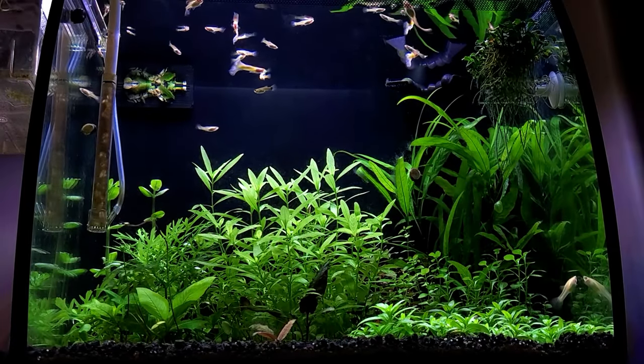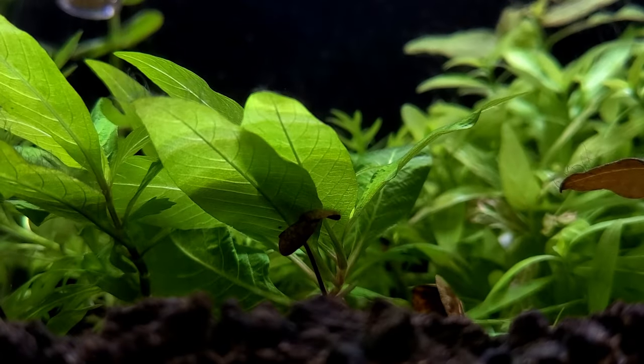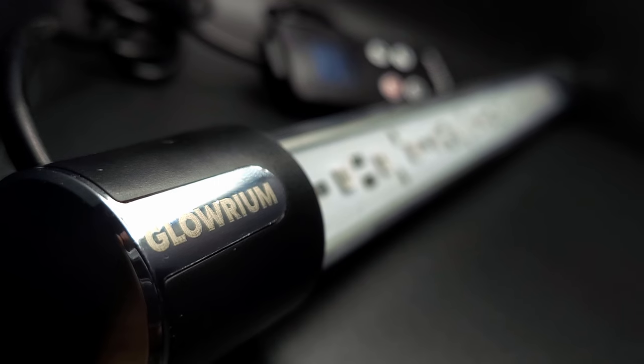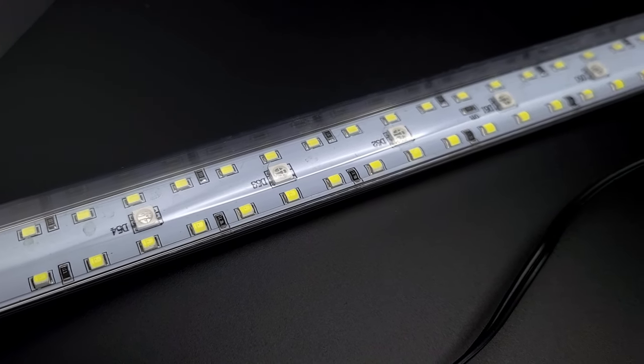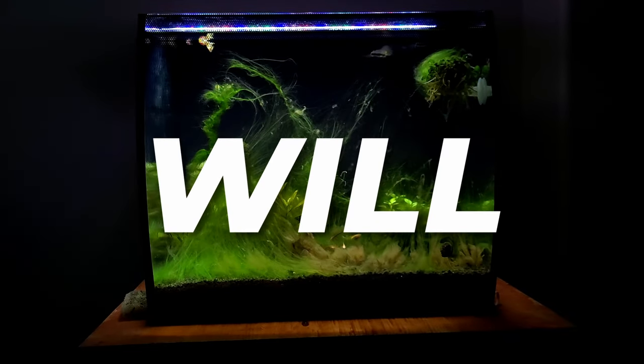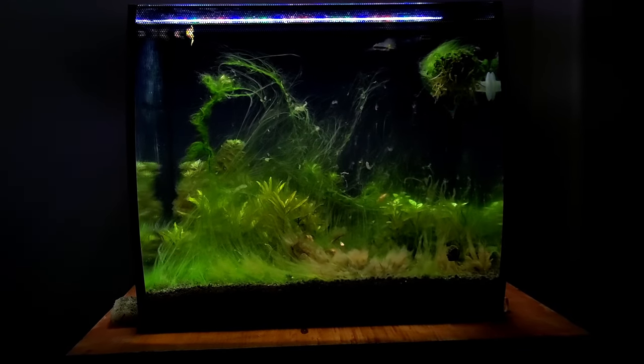At the end of the day, light is a crucial factor in every planted aquarium. It's important to make sure the light you go with will fit your current setup. However, even if you have the best or cheapest light available, if you have no idea how to synergize it with both CO2 and nutrients, you will have a bad time. You can find more about that in this video.